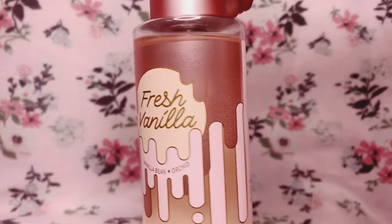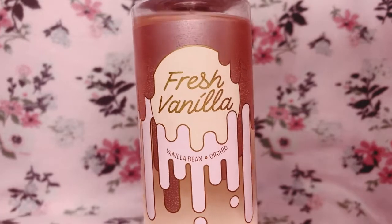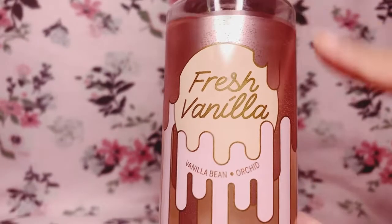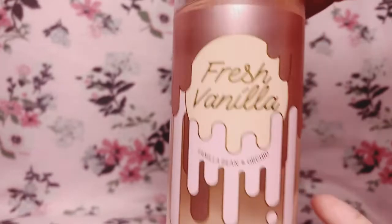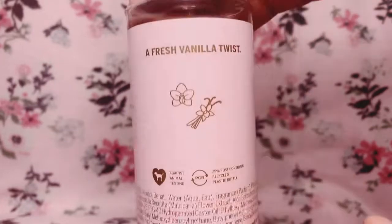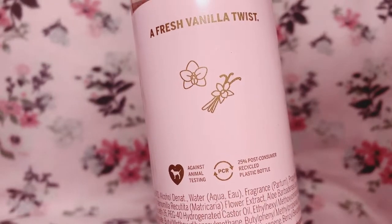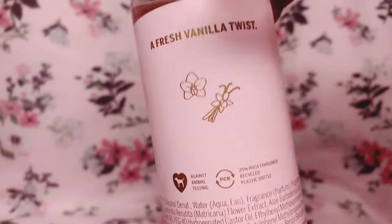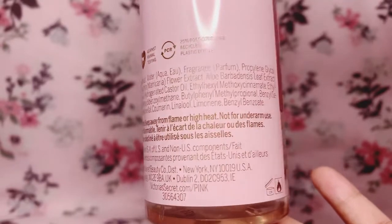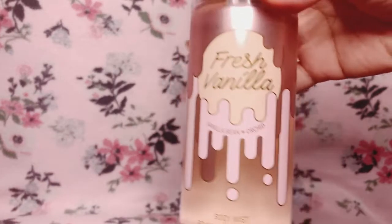The design in front looks like it has this melted design. To me, it looks like a scoop of vanilla ice cream that's starting to melt. This bottle has 250 milliliters of product. At the back it says 'a fresh vanilla twist,' and I think that's an orchid right there along with the vanilla bean, and we do have ingredients listed as well.